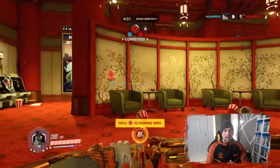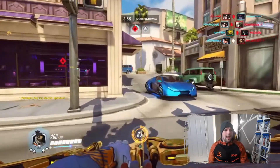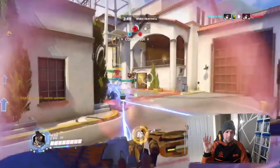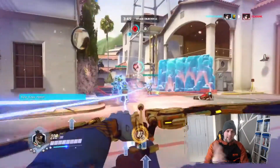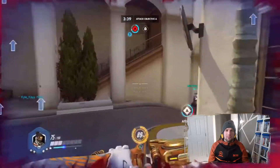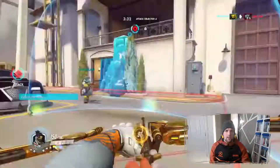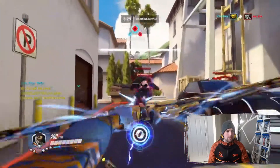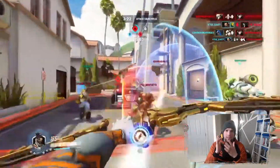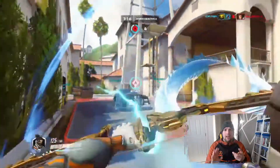Hey guys, welcome back to another episode. Today I'm going to be helping you with a massive problem a lot of people have been having. When I load up my Elgato, for instance after recording the day before, it says I've got no sound, or it says I've got no signal. These are two different issues that happen with the Elgato. It's very fidgety, and the Elgato website only has basic troubleshooting, so today I'll go over some handy tips and advanced troubleshooting.